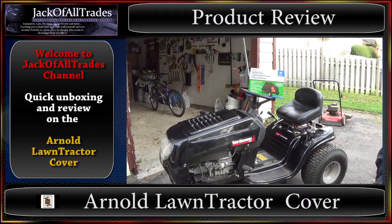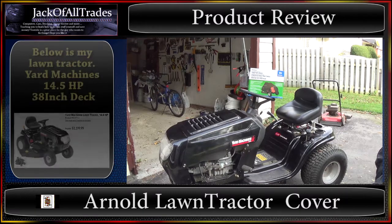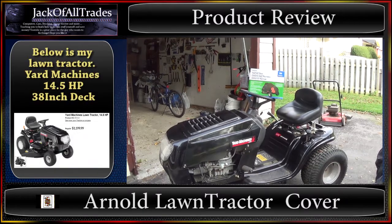Hey, welcome to Jack of All Trades. Today we got another review. We're going to review the Arnold All Season Protection Tractor Cover. This is on a 14.5 horsepower Yard Machines lawn tractor, the one they sell at Canadian Tire — you can pay like $1,000 for it.